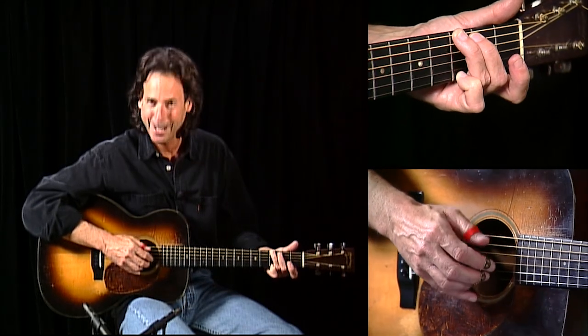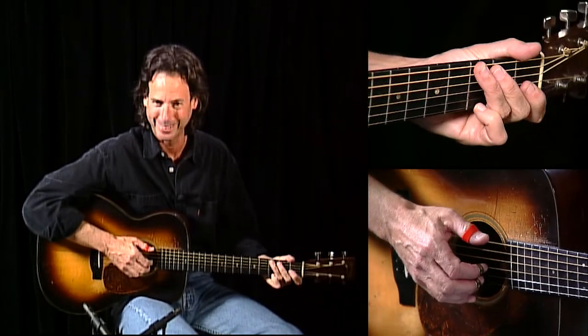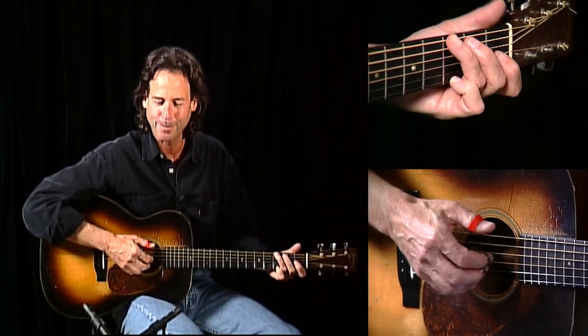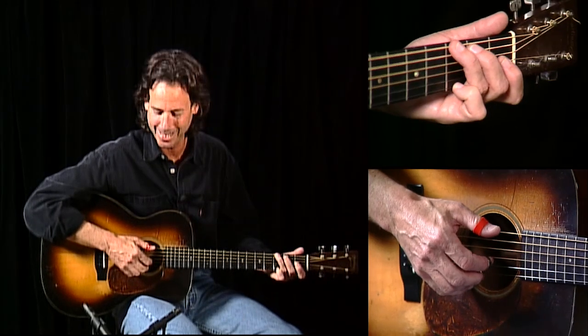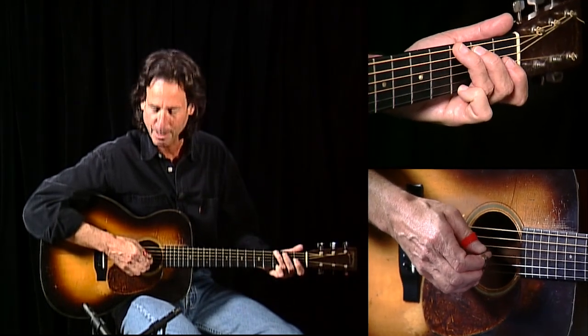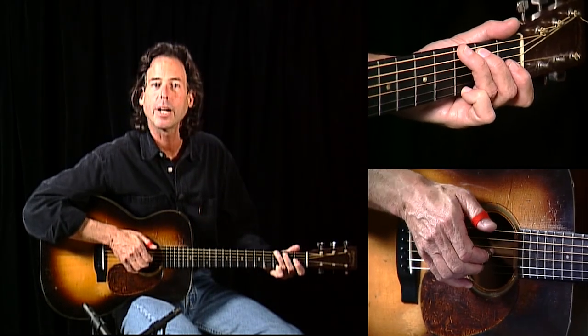The boss man for all these projects hates pick noise. So I had to really talk him into letting me use finger picks. But I play pretty clean with finger picks, and it's worked out real well on the CDs and hopefully on this DVD. But I turn them, and by turning them — still picking at an angle — my picks are actually coming up straight.